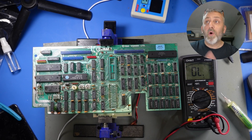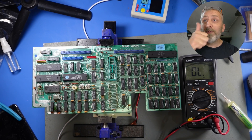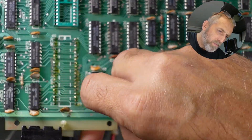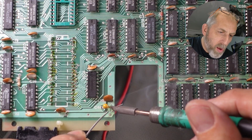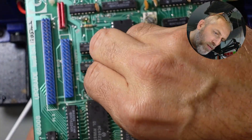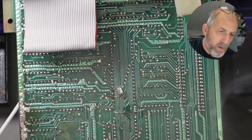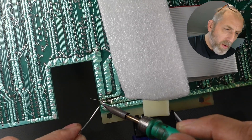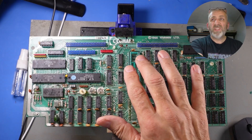Here are the replacement tantalum caps — we know one is bad, which is good. We're going to replace these. I know these are polarised and the long leg is positive, so I'm going to make sure they go in the correct way. That's the tanks replaced. This is still reading continuity.